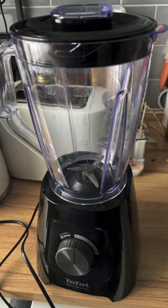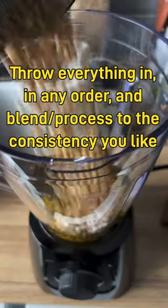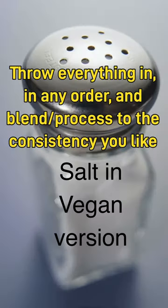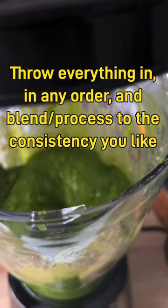The method I use is really simple: just put the wild garlic, parmesan cheese or nutritional yeast in the vegan version, pine nuts, olive oil, and lemon juice and salt in the vegan version, into a blender or food processor and simply blend to the consistency you require.